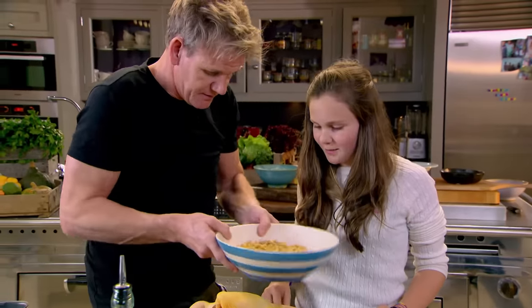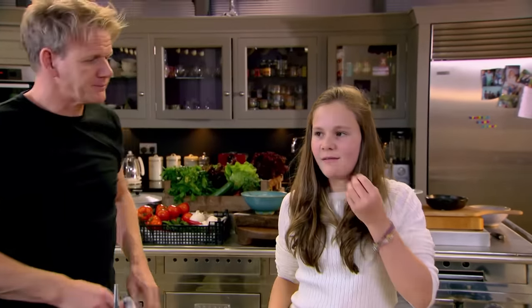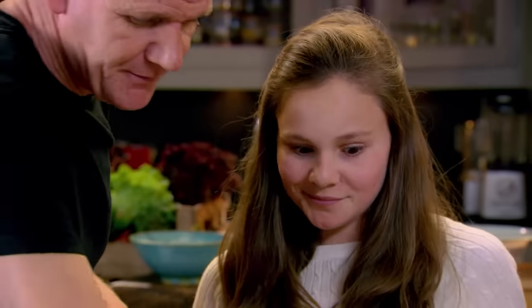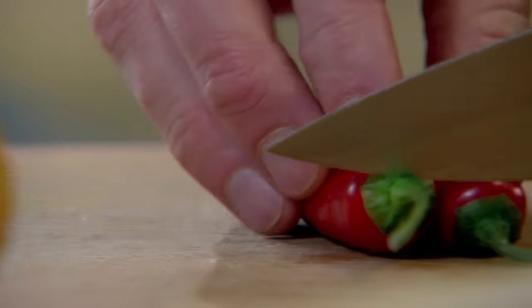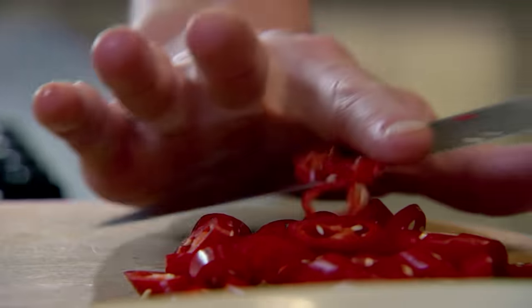What are those? Chickpeas. Have a little taste. Nice? We're going to make them taste even better. Salt, pepper in there as well, please. Chillies. When you hear that noise, what does that mean? The seeds have come out. That's right. Take off the tops. We're going to add the chillies to the chickpeas.